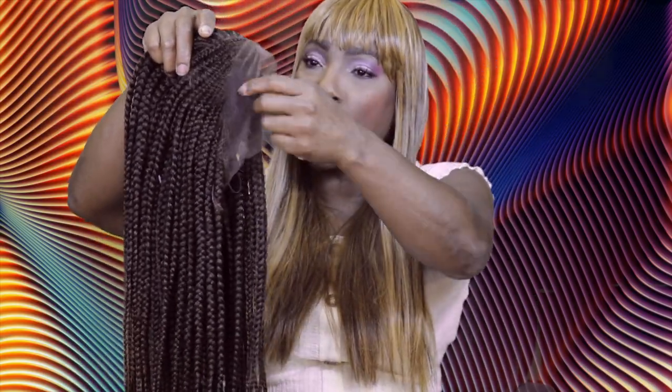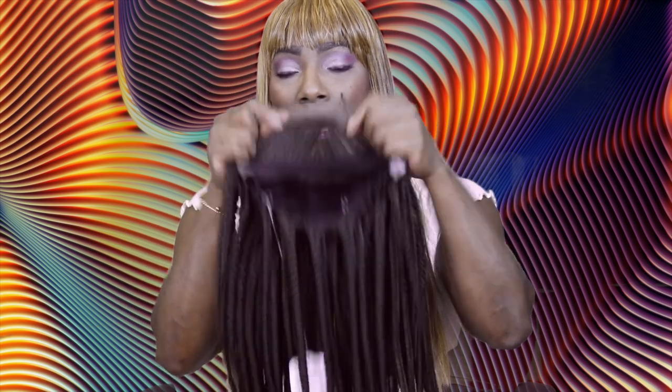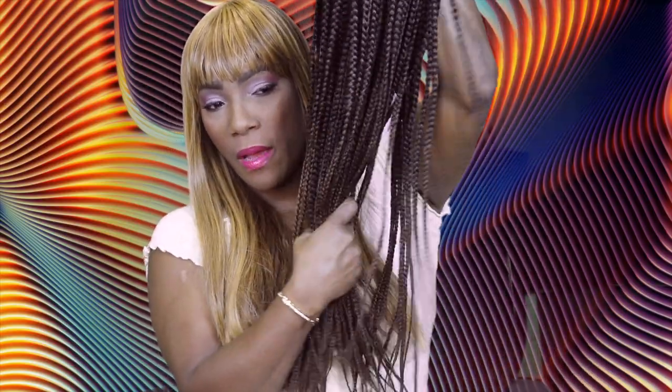It has baby hairs — yes, yes, yes! So I'm going to go ahead and get this lace cut off and come right back. It is ombre — a darker chocolate brown that goes into lighter tones of brown, which I love. Let's get this lace cut off and I'll come right back with her on.